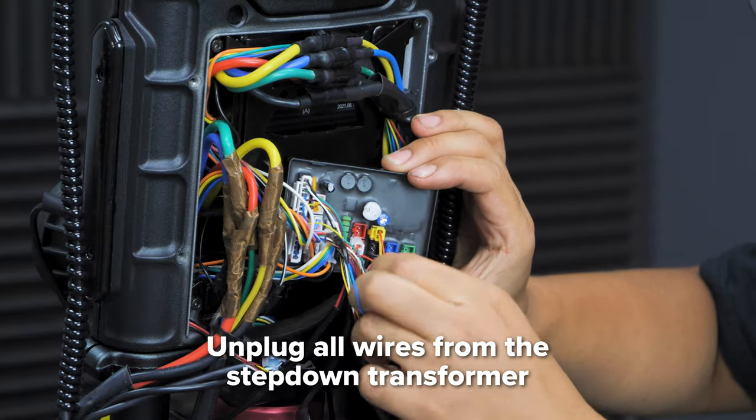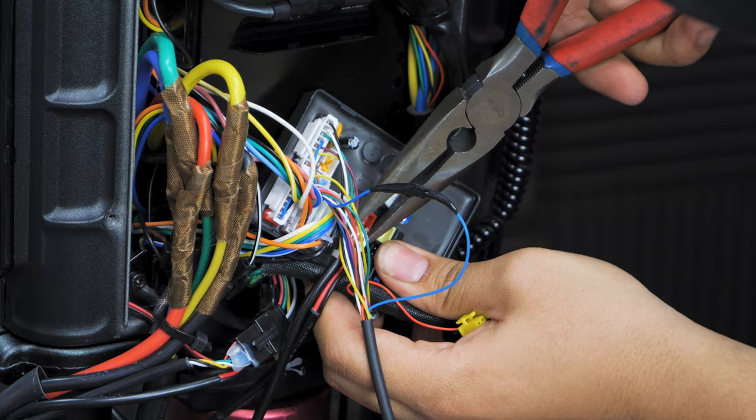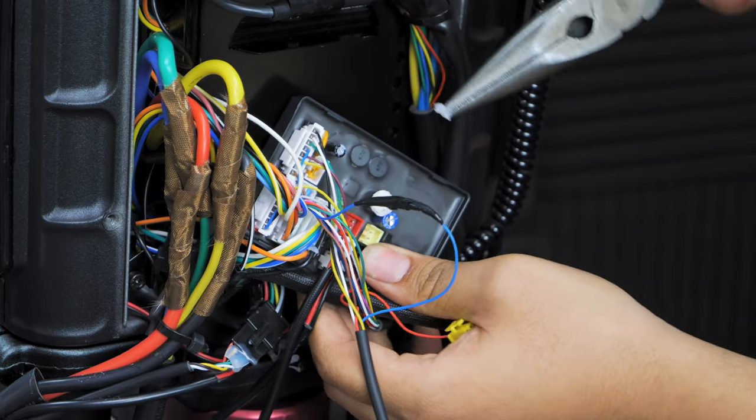Slowly unplug each connector from the back of the transformer until all are unplugged. Sometimes the connections may be glued down, so we recommend using needle nose pliers to help remove any of the excess glue.